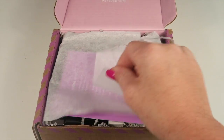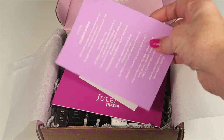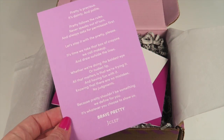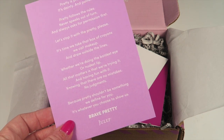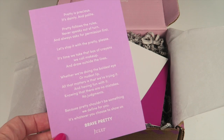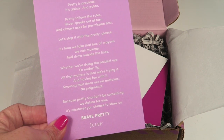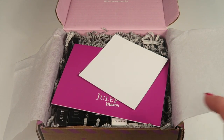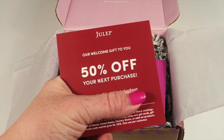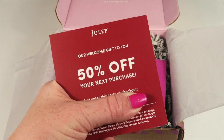This comes free with your first month subscription, so let's take a look at what's in here. There's a little card from Julep about 'Brave Pretty' — basically it's about being yourself and being your own version of pretty. You can pause this and read it if you wish. There's also a coupon code in here for 50% off your next purchase.